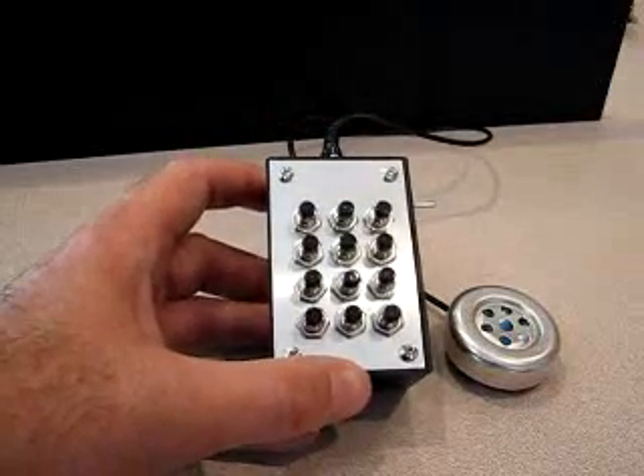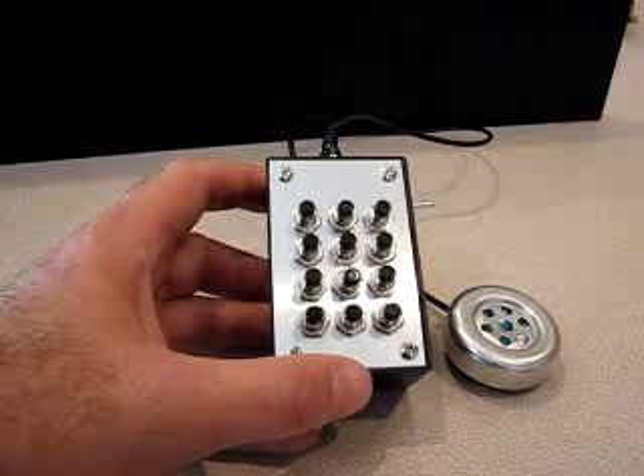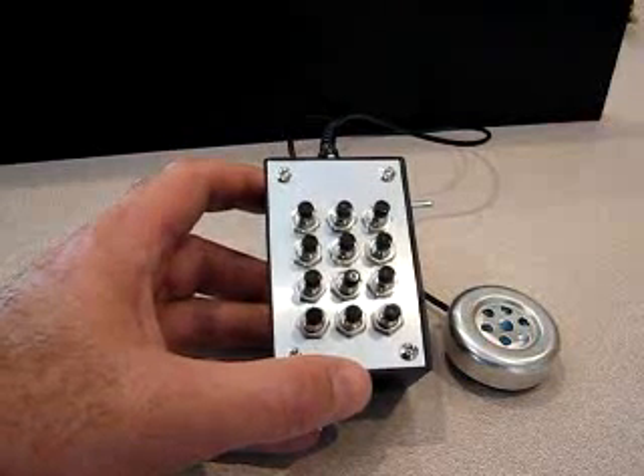So that's it — a pretty good replica of the original 2600 box using very modern circuitry.